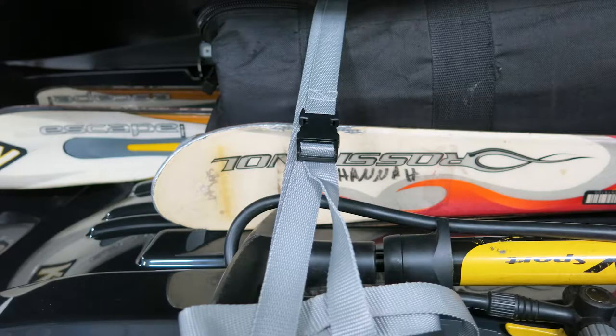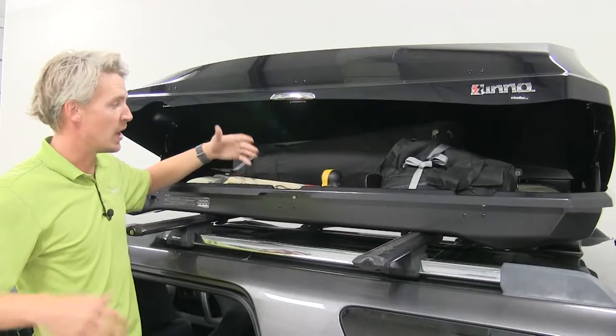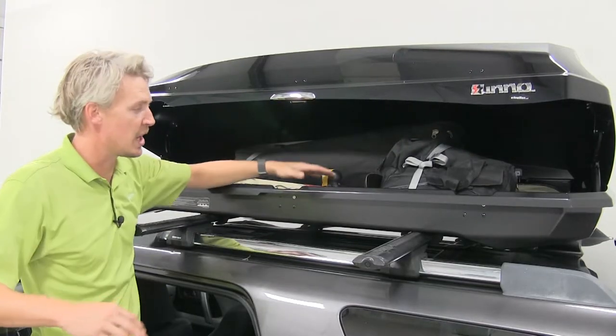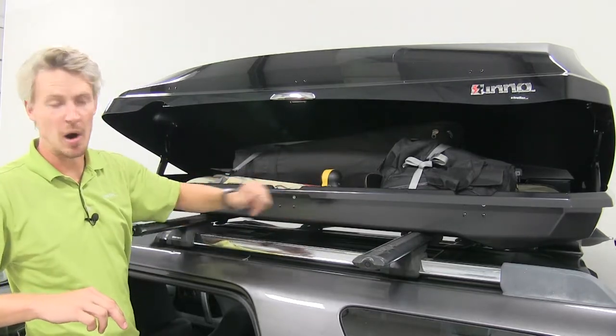It includes two straps to help contain our cargo. These are going to help prevent our cargo from shifting when we're on the road. The straps simply attach to the clamps that secure our box to our roof bars.